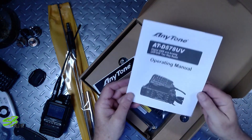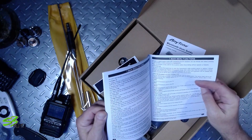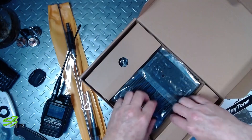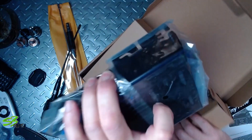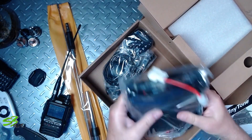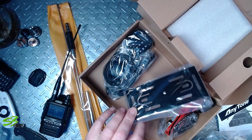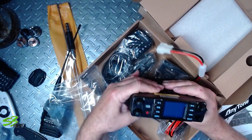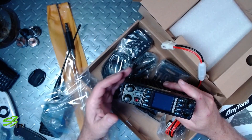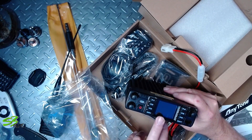Open all this up — AnyTone sticker, AnyTone Bluetooth user guide, operating manual. Is it written in Chinglish? I can't quite tell yet. And here is the radio — whoo-hoo! Okay, so a mounting bracket. The 878 — it kind of has that same feel I had with the Retevis.